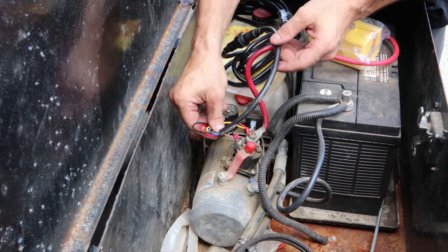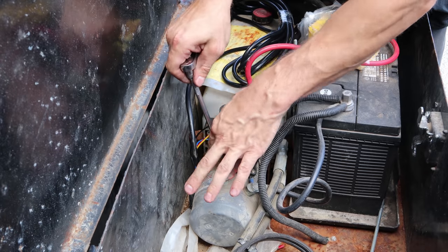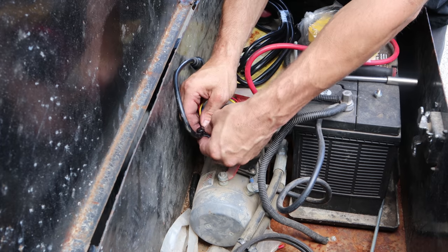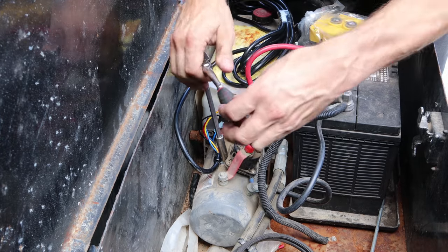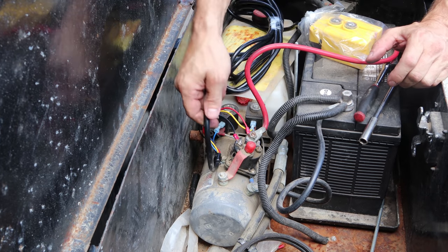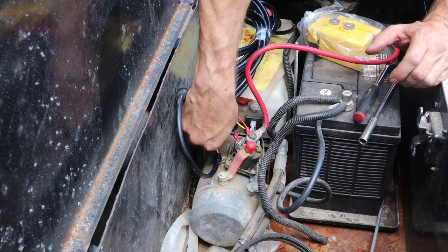We don't want these wires getting tugged on, so we're going to put a clip on here. I don't know why they didn't have one originally. Just screw it right down to the solenoid. Now when you're tugging on the wiring, it's not pulling on the terminals — it's holding right here, which will keep it from messing up those terminals.